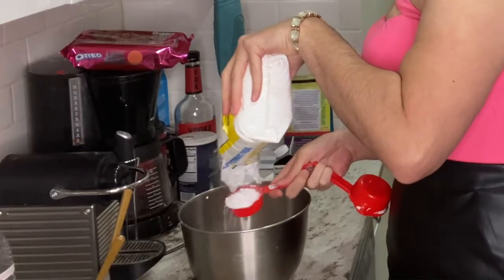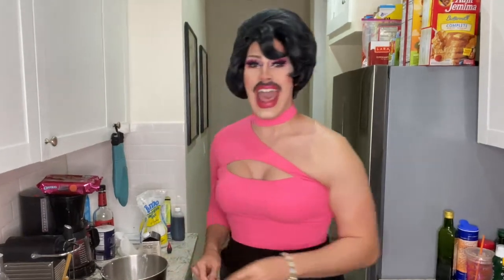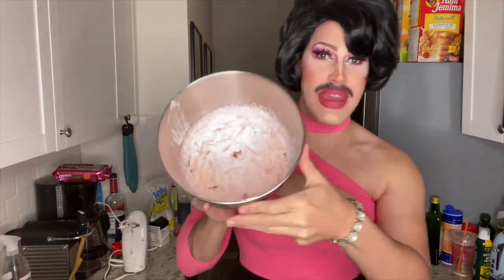I have a cup of heavy whipping cream in this bowl. I'm gonna add a fourth of a cup of powdered sugar, and a half a teaspoon of vanilla. And then just for fun, let's make it pink too. And now we whisk. We're gonna take this whipped cream — this little pinky — and we're gonna put it on our cheesecake.